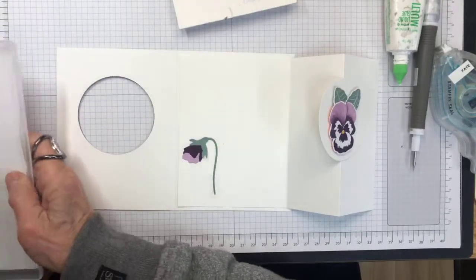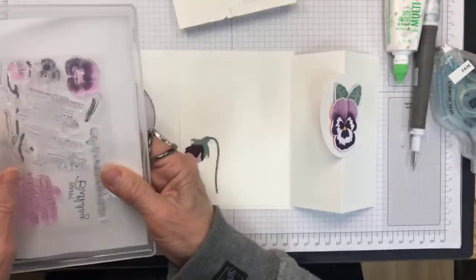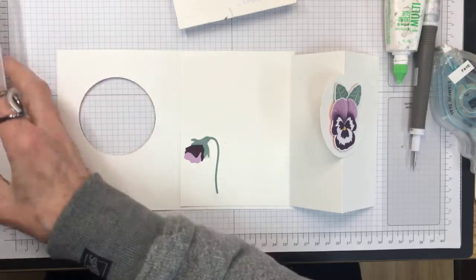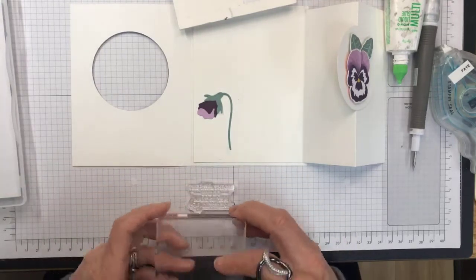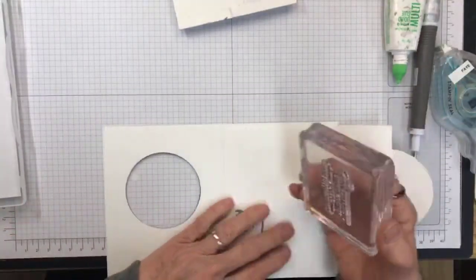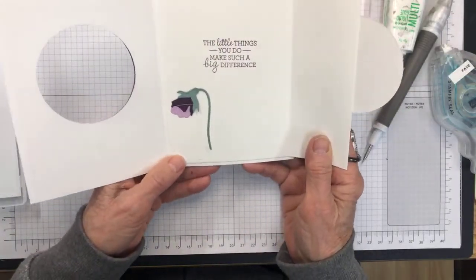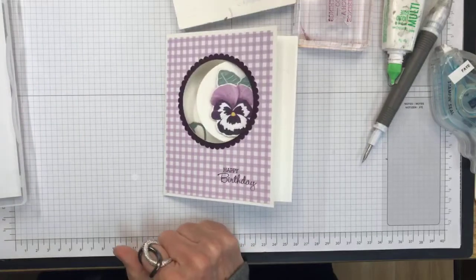For the inside sentiment I'm using 'The little things you do make such a big difference.' I need to find a block for that, and again I'm using Blackberry Bliss on this one. I want it to be in behind the window flap. I rushed a little and got it on slightly crooked, but it is in behind there, and I think it looks really cute.